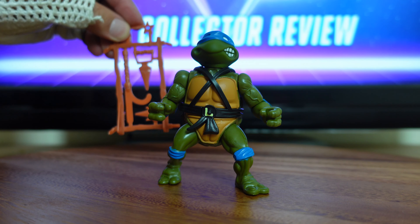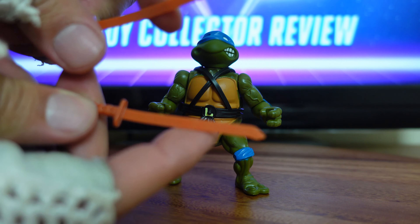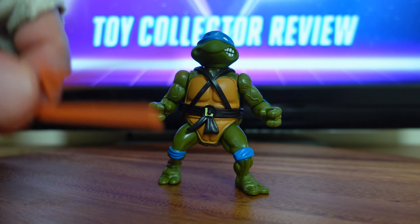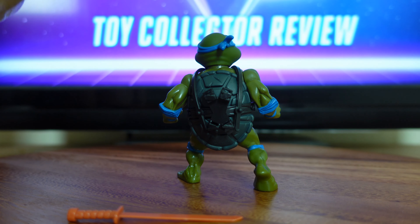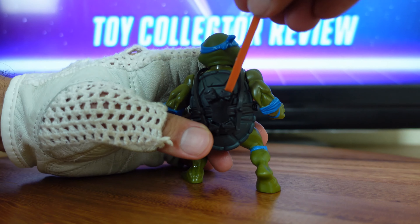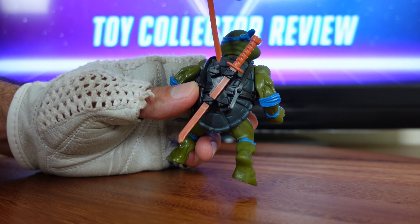These were included with all four turtles in the original run, and they're molded from a similar brown plastic. He also comes with his signature katana blades, also molded from a very similar soft and flexible plastic. A very cool fact about these Ninja Turtles is that back when they first debuted in the late 80s, each turtle came with a way to store their featured weapons. Leonardo had the ability to store his swords on the back of his weapon belt — you can slide his sword right in like that.